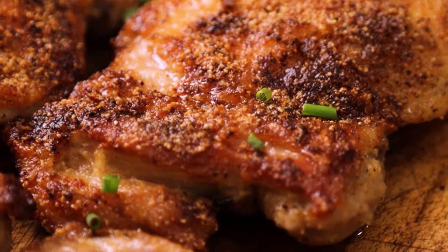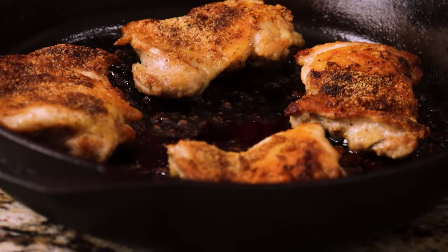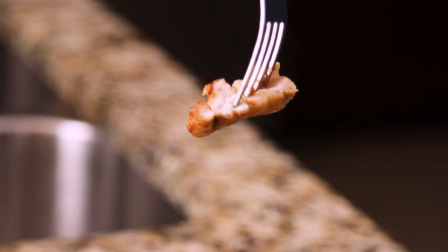Hey everybody, I'm Joey and today we're making crispy oven-baked chicken thighs with a quick pan sear. They're so crispy, you might confuse it for fried chicken. So follow me and let's turn up the tasty.